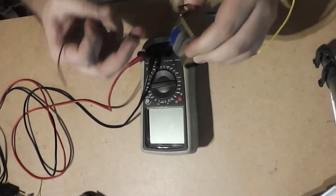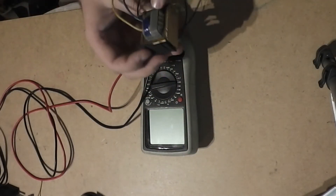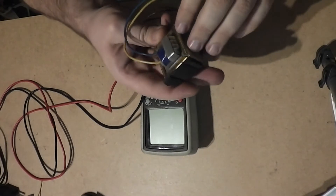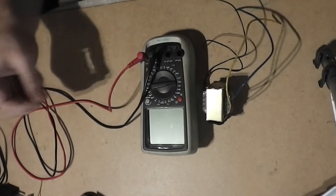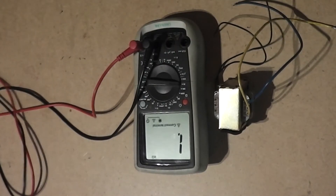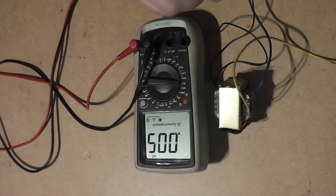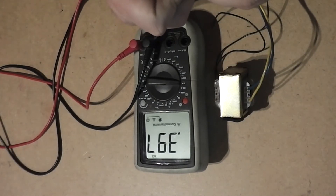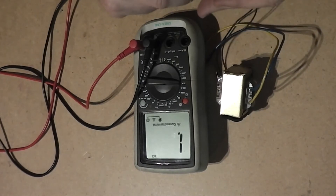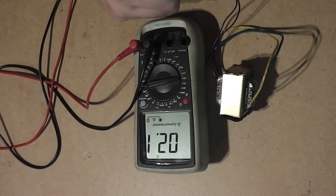Now we can start with our first transformer, which is ready for identification. It's a small transformer from a usual small electronic device, like a radio or something similar. We do not know the voltage of this transformer. We can use an instrument to discover what is the secondary or primary coil. Low resistance means it's the secondary coil, and higher resistance means it's the primary coil. This one with higher resistance should be the primary coil, and the next one with low — about 2 ohms — is the secondary coil.